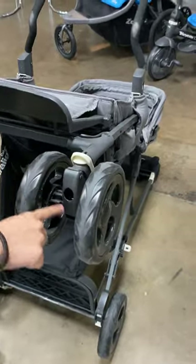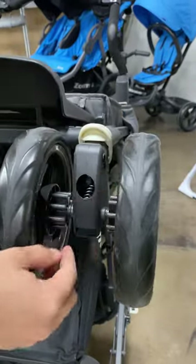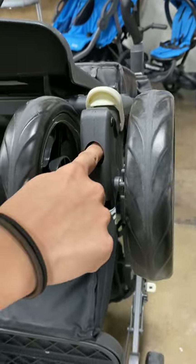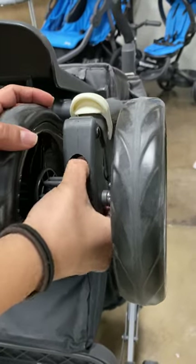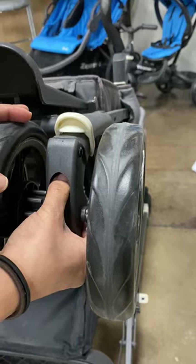Look in between the wheel — there's a plastic housing in the center. Inside that housing there is an opening, and when you press inside you'll feel a plastic tab.